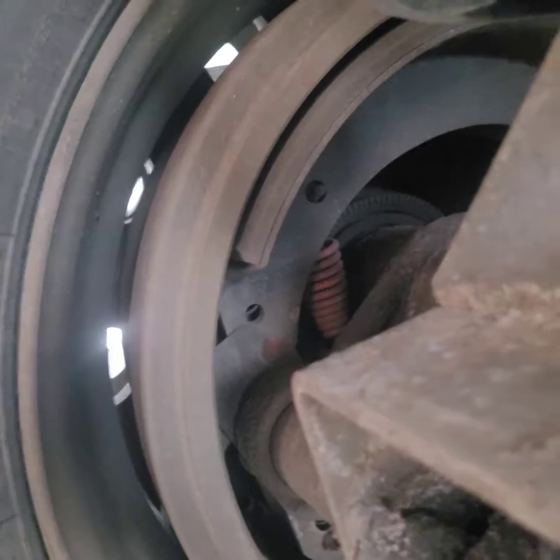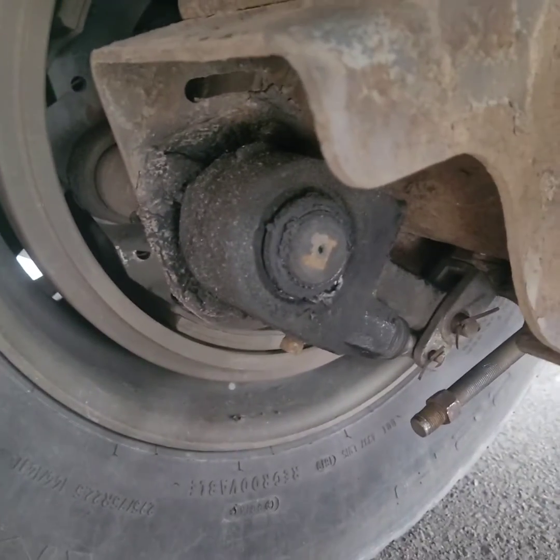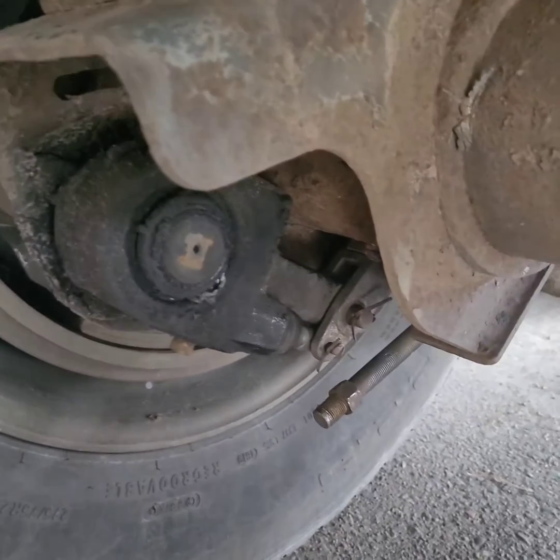You see the gap right there. I'm going to adjust my brakes on the trailer and the tractor too. Whenever I get finished, I'll show y'all what it looks like.